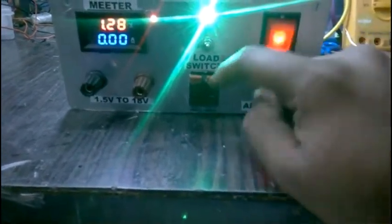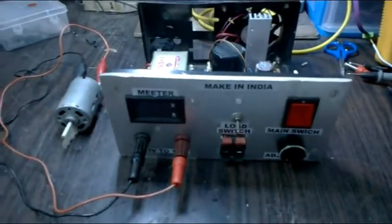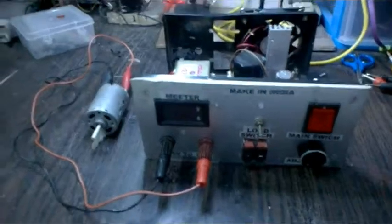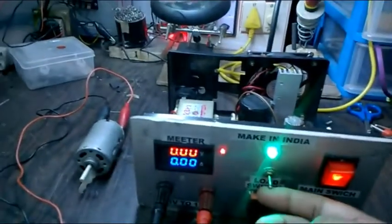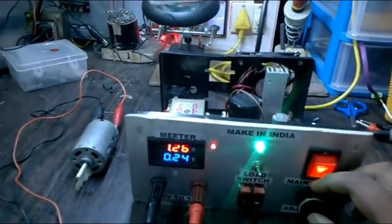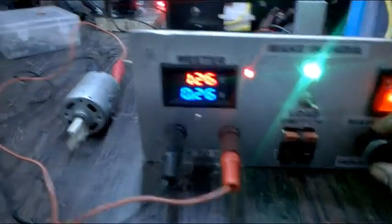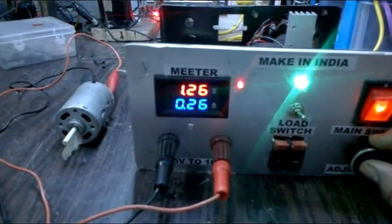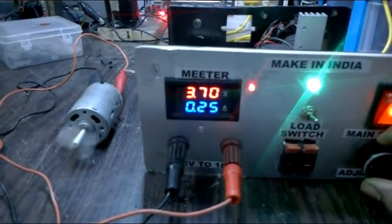I have now attached this DC power motor to my power supply. I'm going to start the power supply. The fan is on, everything looks good. With no load it's currently showing 1.26 volts. Let me increase the voltage — it starts moving at 3 volts.